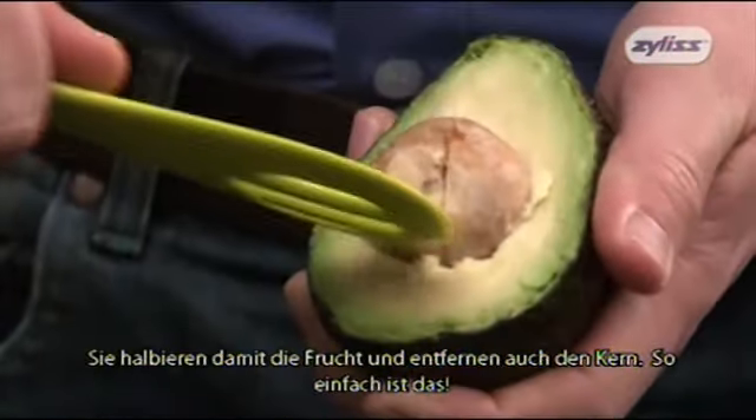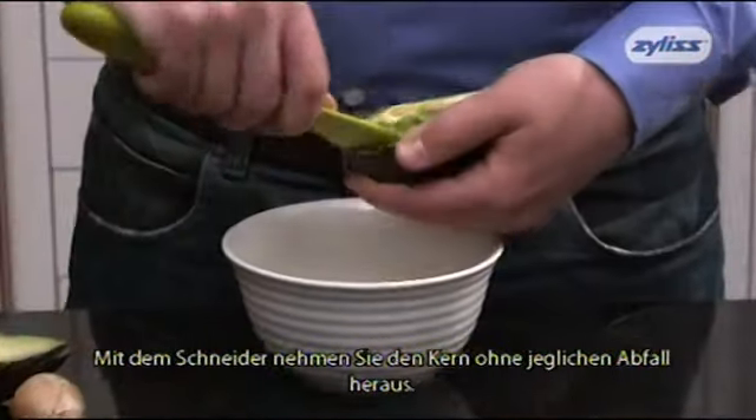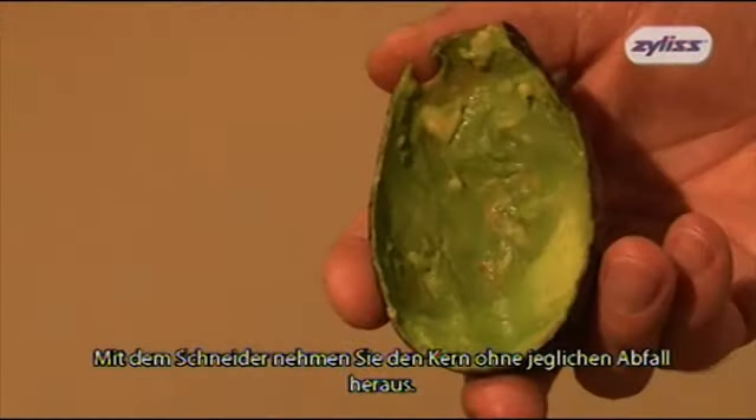It can easily cut an avocado in half and remove the stone. The custom designed tool is the perfect way to scoop out the avocado fruit with no waste.